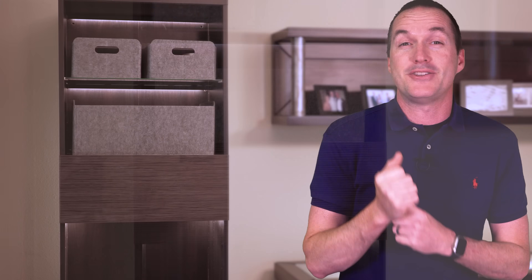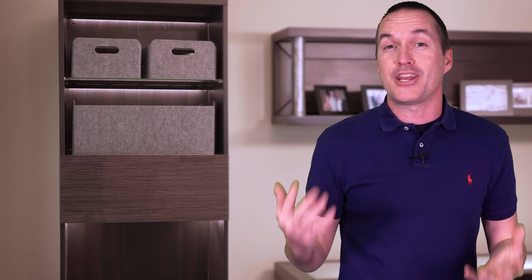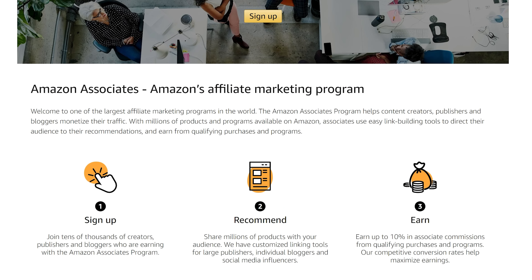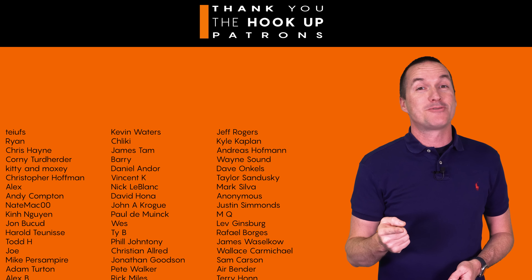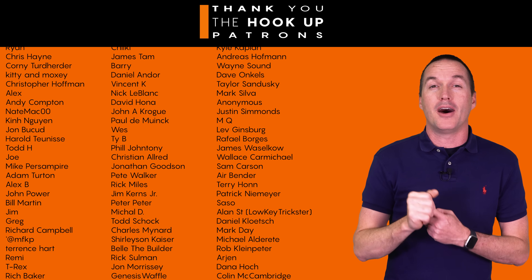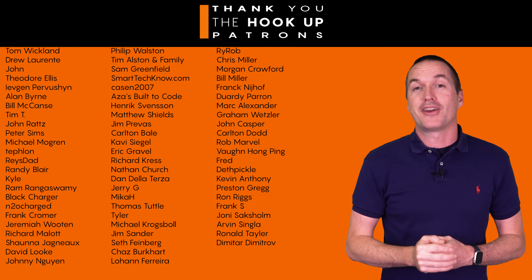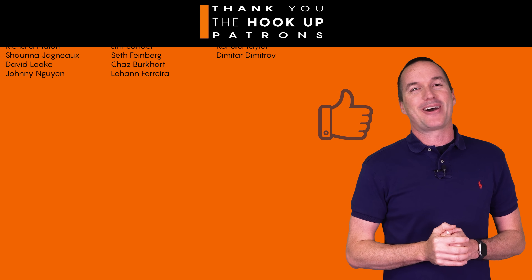I've got links to all the LED strips, controllers, and extensions down in the description. And as always, I appreciate when you use those links since as an Amazon affiliate, I do earn a small commission on the sale at no cost to you. Thank you so much to my awesome patrons over at Patreon for your continued support of my channel. And if you're interested in supporting unsponsored and unbiased content, please check out the links down in the description. If you enjoyed this video, don't forget to hit that thumbs up button and consider subscribing. Thanks for watching The Hookup.